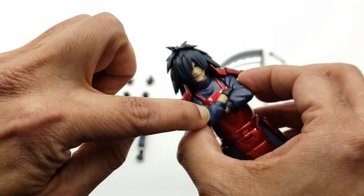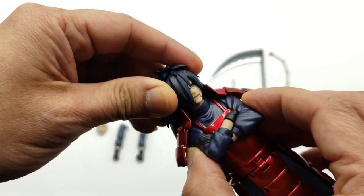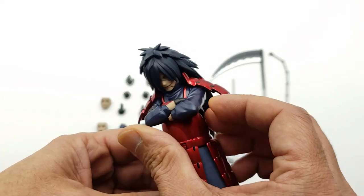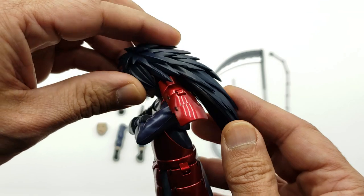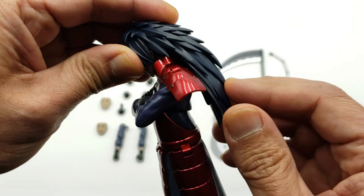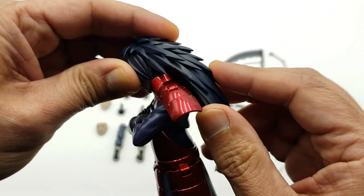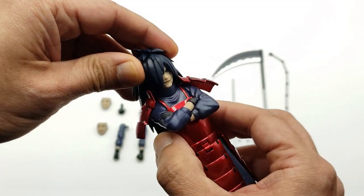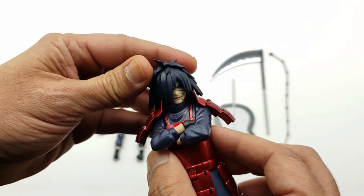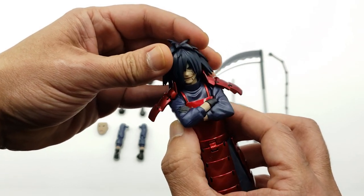Let's do the articulation. For the head, he does move up and down — he can go pretty far down. The hair is articulated on this portion right here, and it's soft rubber so you can move it a little bit. As far as how far he can twist his head with the shoulder pads in the way — not too far, because the hair hitting the shoulder pads is limiting the articulation to the left and right. So it's a little limited there.